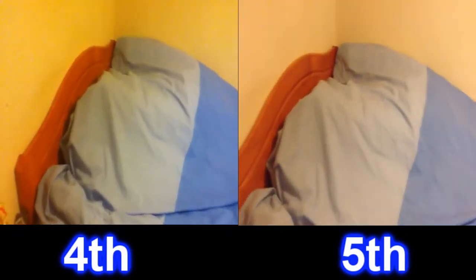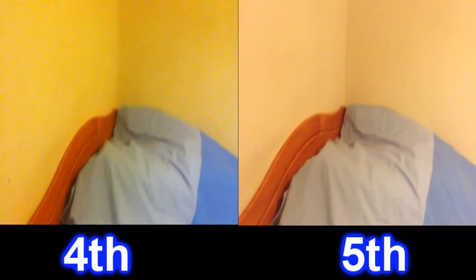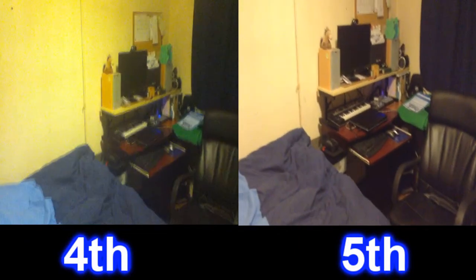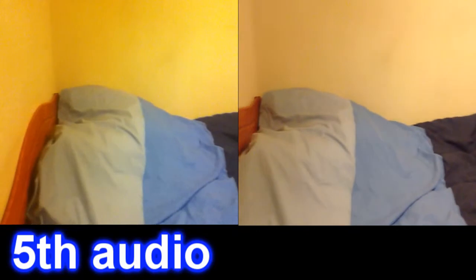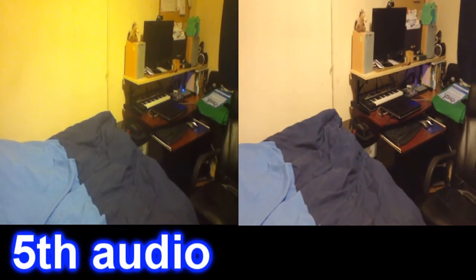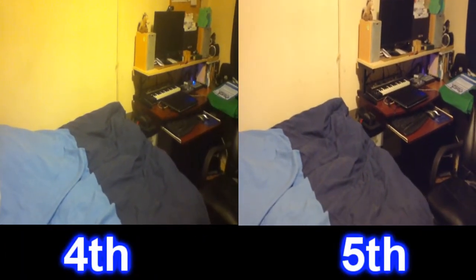I have the iPod Touch 4th gen and the iPod Touch 5th gen, and I thought I would do a comparison video to show you guys what the two iPod Touches are like. I'm going to do a comparison with the two iPod Touches with front facing cameras as well — obviously one is going to be in VGA, so we'll have to take that into consideration.